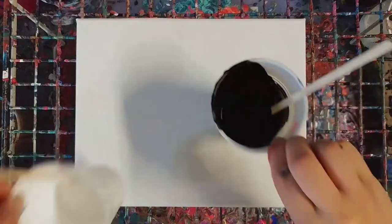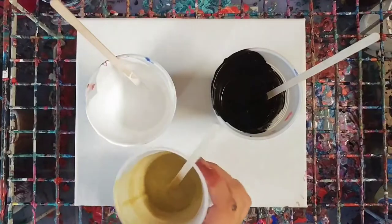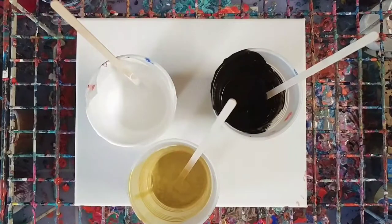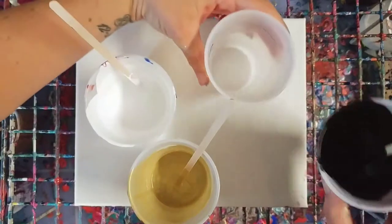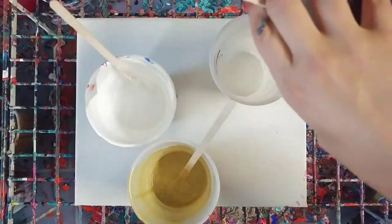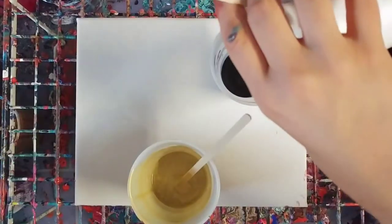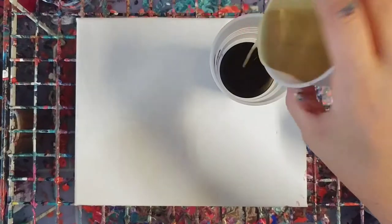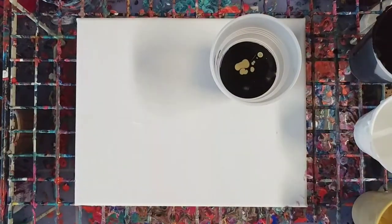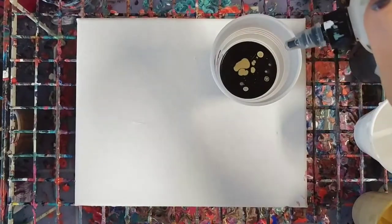This is going to be a quick fun experiment with just black and white and actually maybe a tiny bit of gold. I kind of wanted to do a more simple pour but I was also wondering how these would work together as a dirty pour, so we're going to find out. Here we go — black, white, gold, and just for fun let's add a little bit of silicone.